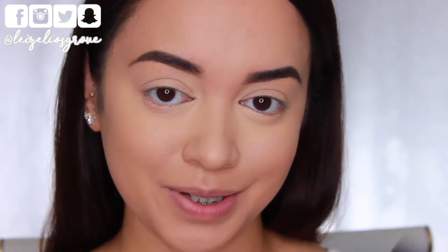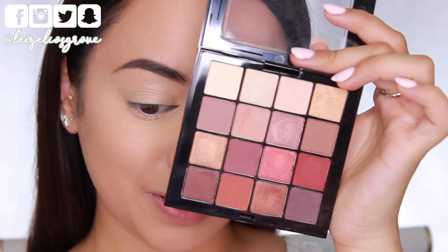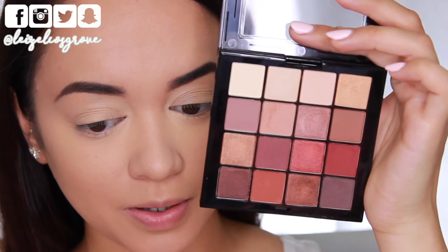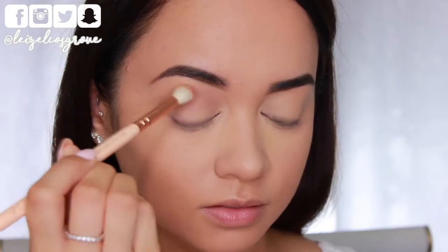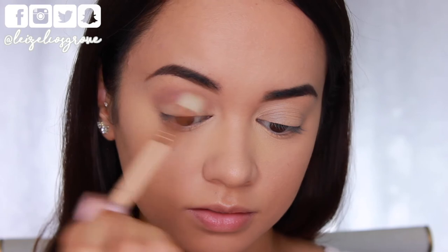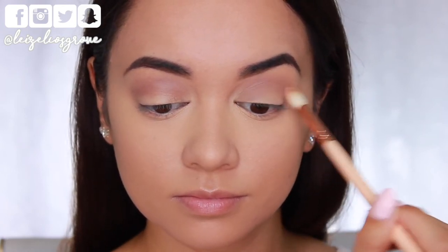For today's look I am going to be using the NYX Ultimate Shadow Palette in warm neutrals, which comes with all these beautiful warm neutral shades — you guys know I'm obsessed with warm neutrals. To start things off I'm taking an initial transition shade and laying that down in my crease on a Zoeva 221 luxe soft crease brush, running the shadow through my crease all the way from the inner corner to the outer corner and really blending and smoking it out as I go.